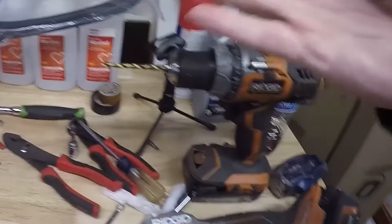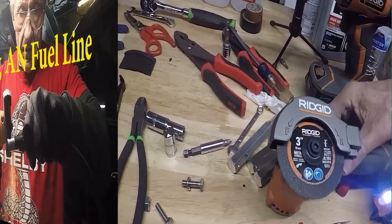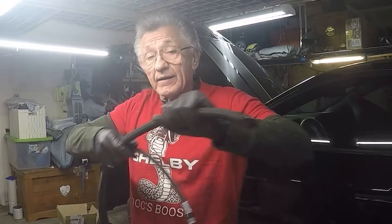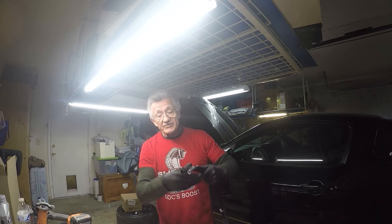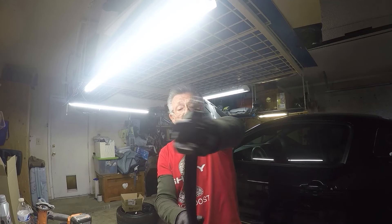I already had an assortment of Ridgid tools, so I opted to buy the Ridgid three-inch cutter to zip right through those hoses. I'm going to show you how to cut. We're going to put one fitting on one hose — it's the same no matter what size hose you're working with. This is the old hose and we're going to replace it with this hose. When measuring, you always want to make sure that you add an inch or two to the length. I like to go two inches because you don't want it tight between the connections — you want it loose. So I measured and I'm going to cut it a couple of inches longer.